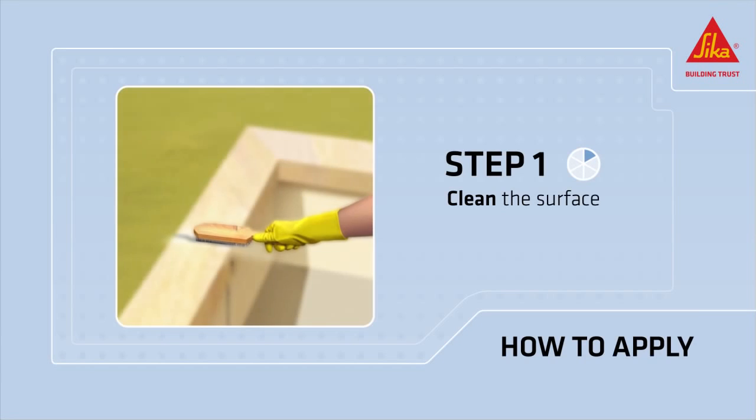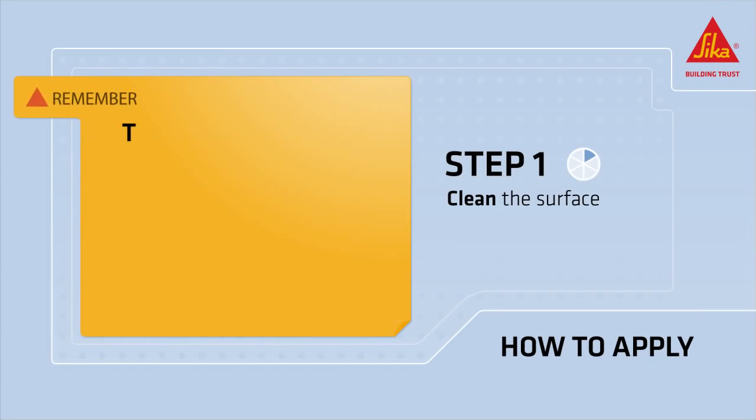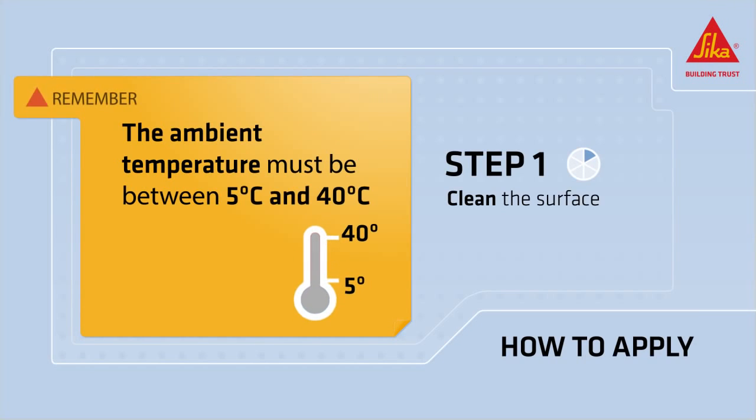Clean the surface with the brush. Remember that the ambient temperature must be between 5 and 40 degrees Celsius.